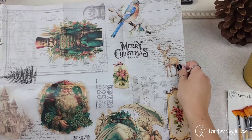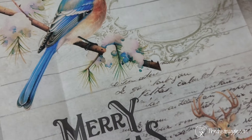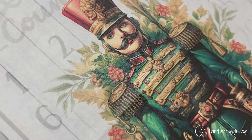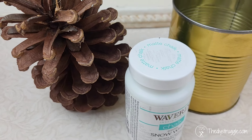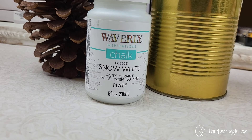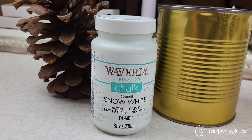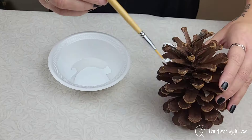For the decoupage portion I'm going to be using some TDS decoupage tissue paper. This print is called Wondrous Things. I'm just going to cut out a little section to put on the front of the can. To start off we're going to need a base for the decoupage and I'm going to use some Waverly chalk paint for that. I get asked often where I pick this up — my local Walmart still sells it, so that's where I get mine.